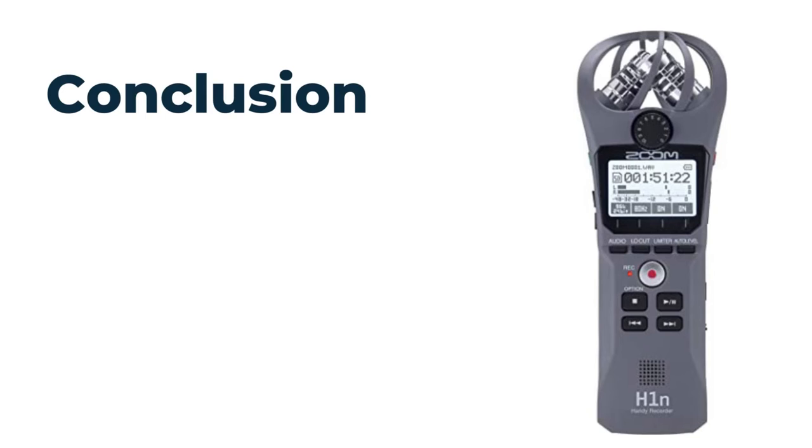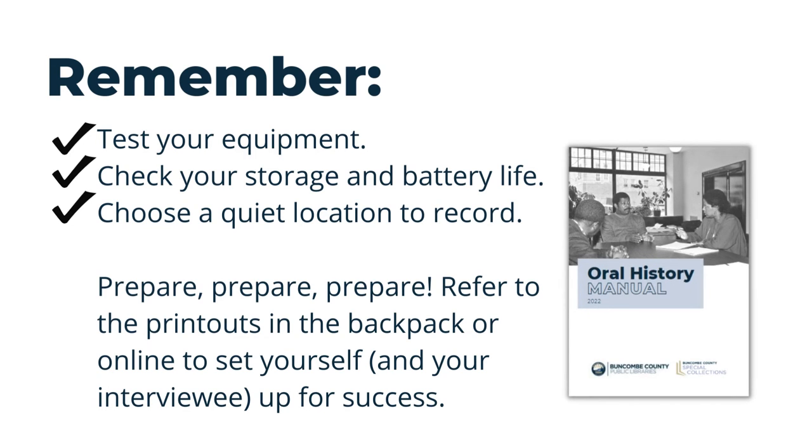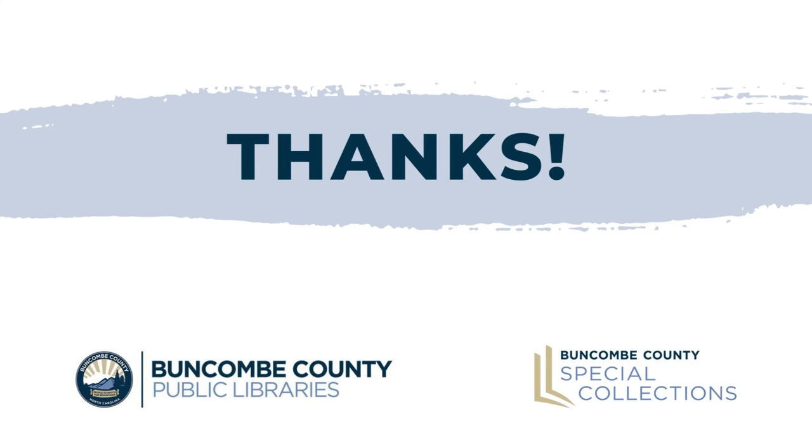I hope this video was helpful. As you get started, remember to familiarize yourself with the equipment as much as possible, check your storage and battery life, and prepare a quiet location in advance for recording that won't be subject to distractions or background noises. Please also familiarize yourself with the rest of the resources and tips we've provided on preparing and conducting an oral history interview that's both informative and respectful. If you have any questions, you can refer to the folders in your backpack or get in touch with us during our open hours at Buncombe County Special Collections.